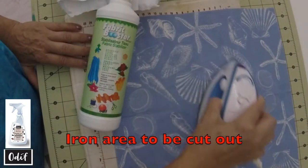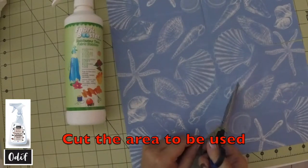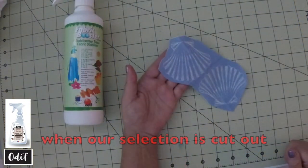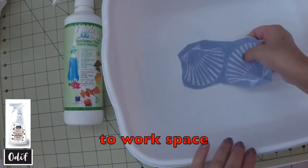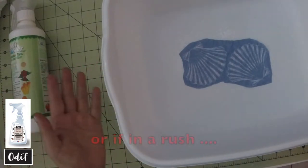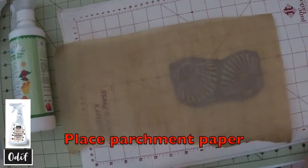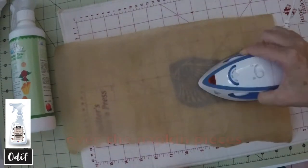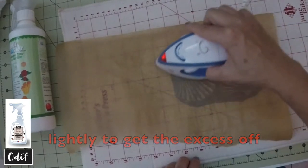First, let's iron the area that we're going to be cutting out. Now we can cut out the area that we will be using. Once we've cut out what we want to use, simply bring over our tub, spray, air dry, or if we're in a rush, even wet — place our parchment paper over our napkin pieces and iron lightly to get the excess off.